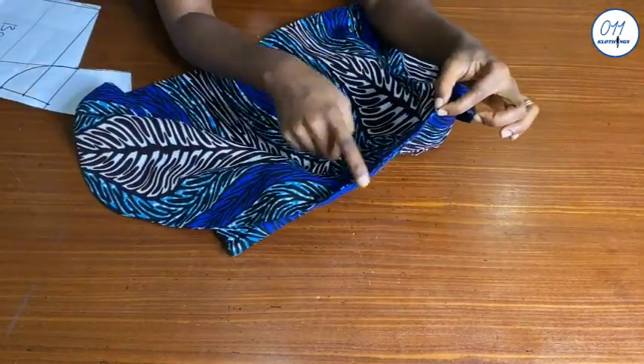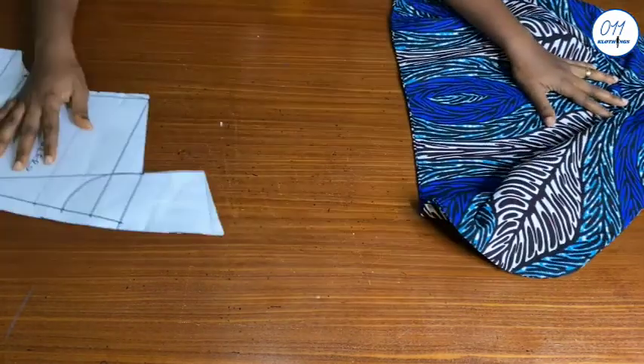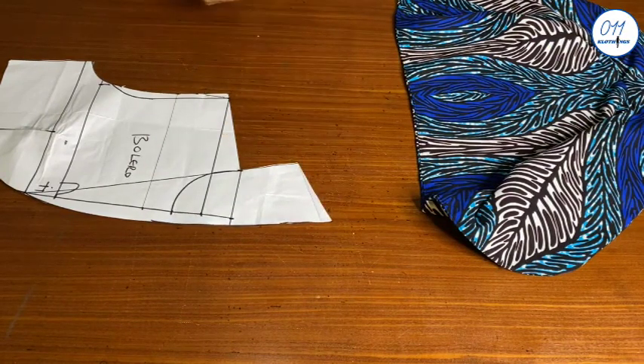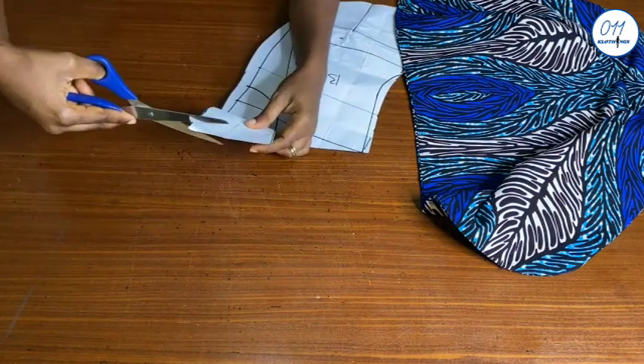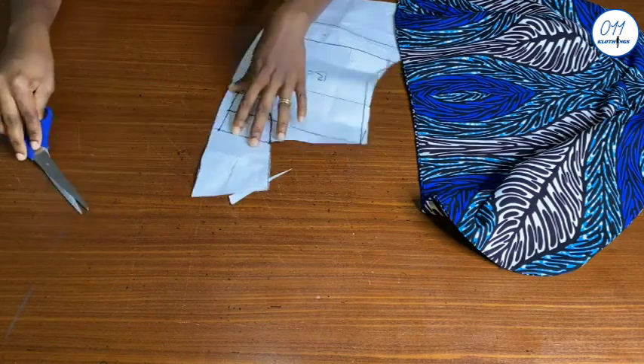Just like I mentioned at the beginning of this video, it was at this point that I realized that the angle at the upper part is too sharp. So I stitched the excess on the wrong side of the jacket. But I advise that you trim off the excess on your pattern before cutting it out on your fabric, like this.